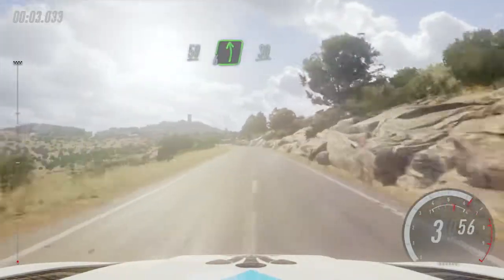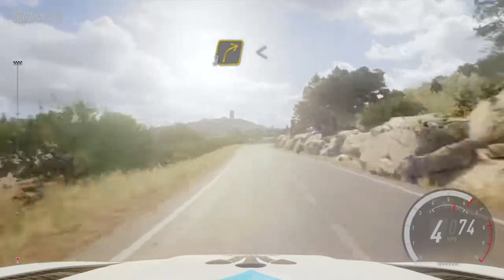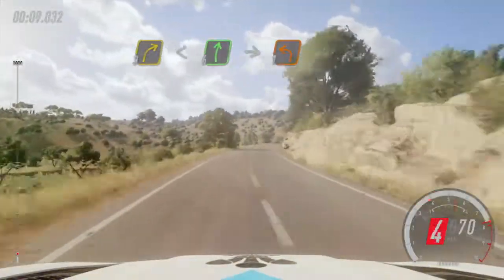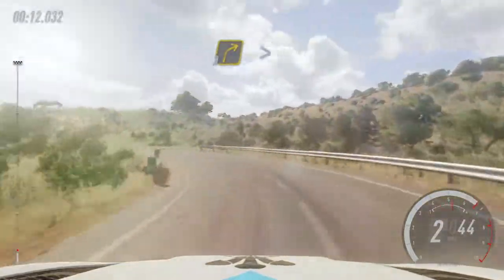56 left, 30, 3 right opens, 6 long, into 1 left long, into 3 right tightens.